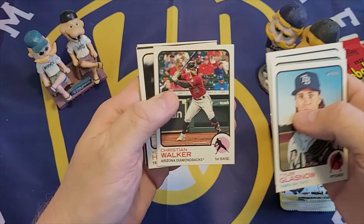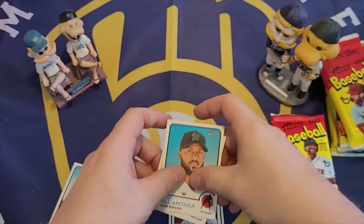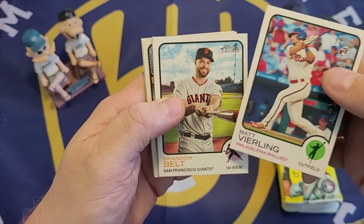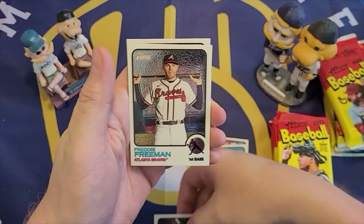From the first packs in the blaster box: Tyler Glasnow, Steven Strasburg, Peralta, Buxton, Christian Walker, Yanni Hernandez. We have a short print of Joe Kelly, Sandy Alcantara, and Griffin Jacks. Then Matt Vierlin — rookie card — Brandon Belt, Ryan Hayes, Joe Barlow — rookie card — and Hunter Renfroe.